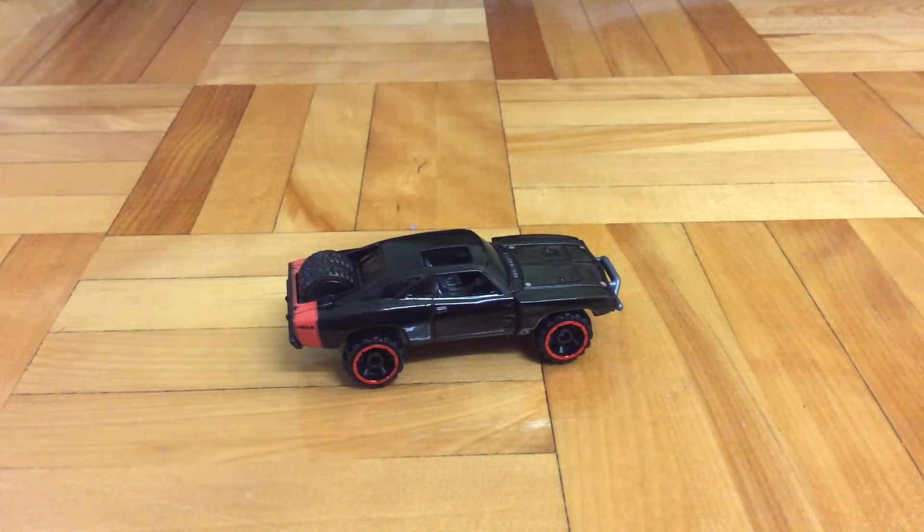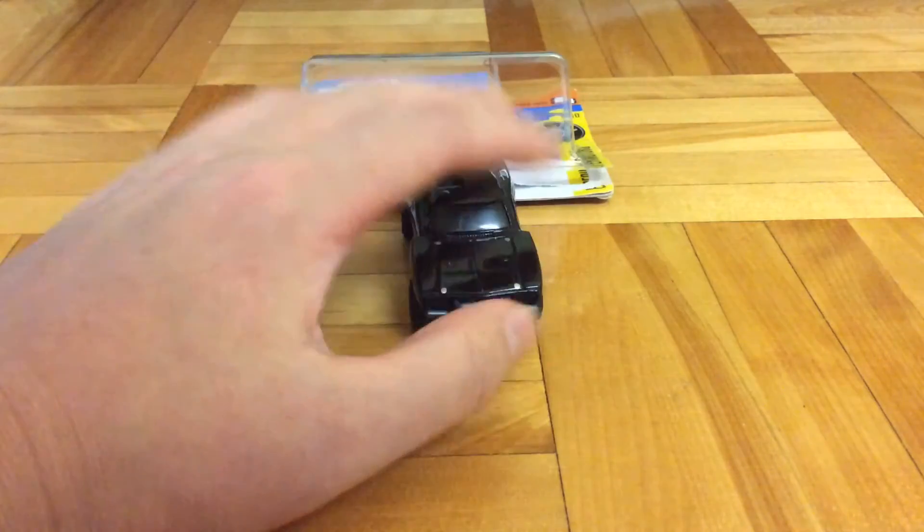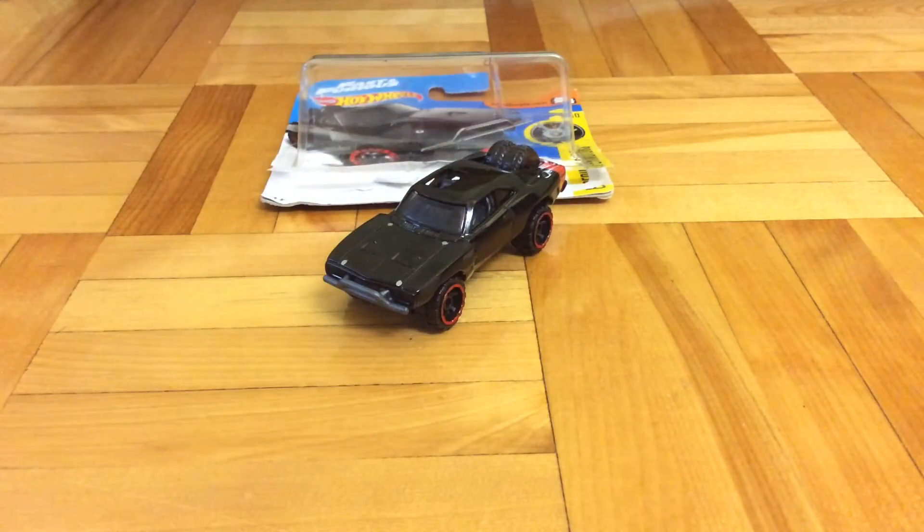But yeah, it's pretty cool anyway. This is my review for this car — I rate it 11 out of 10. So until next time, this is Perfish out.